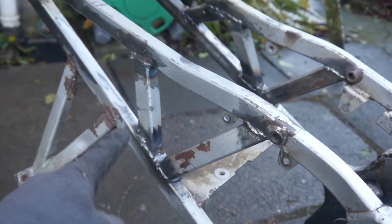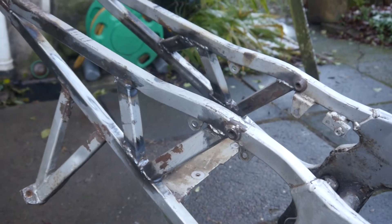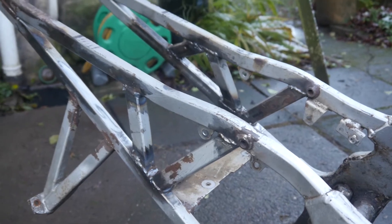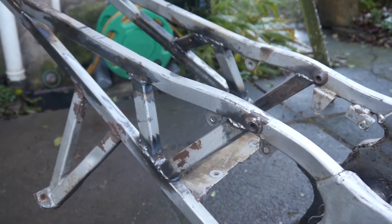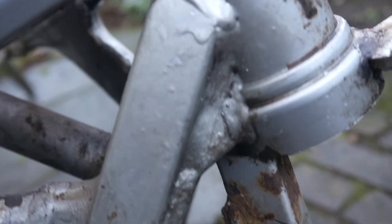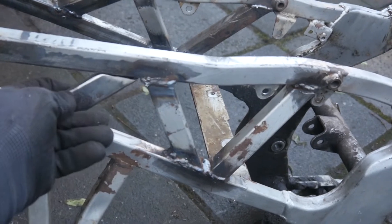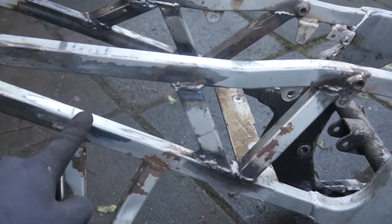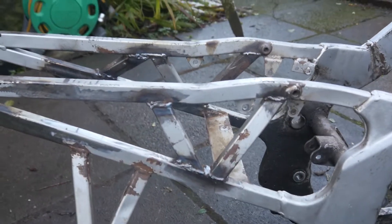That's two of this side's trellis done. I just got the last small one to put in here, and then I have a monumental task of grinding, filing, and sanding ahead of me to make them look vaguely passable. That said, some of the welding on this frame is pretty shoddy anyway, so I'm in good company. The last piece of the puzzle is this piece going in here, welded in to match the one over there, and then the trellising is done.